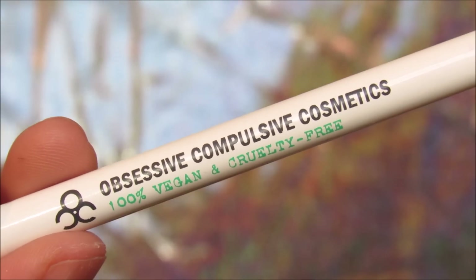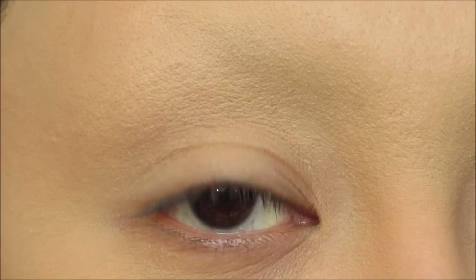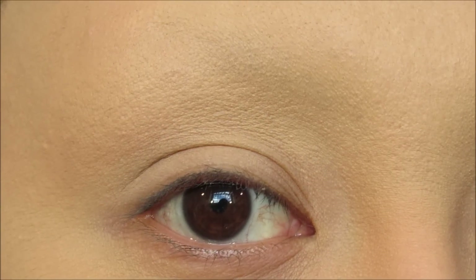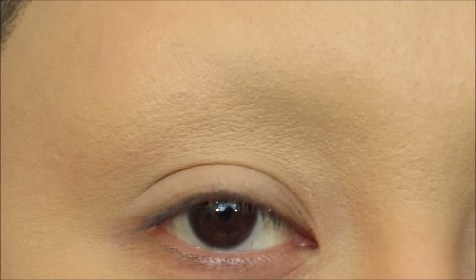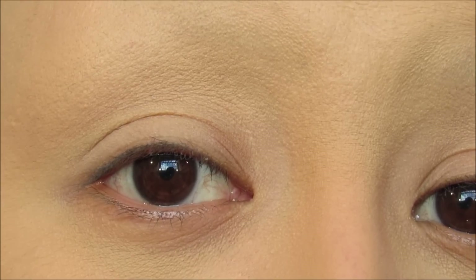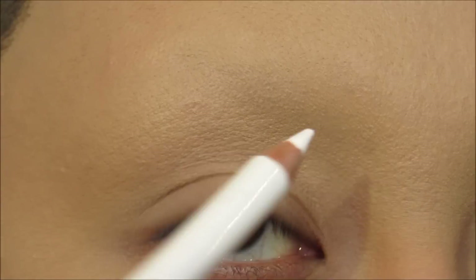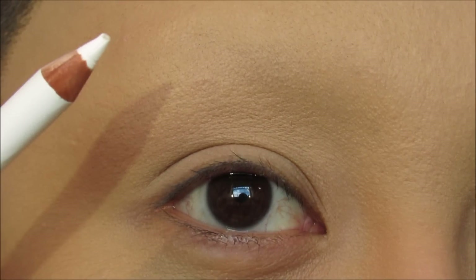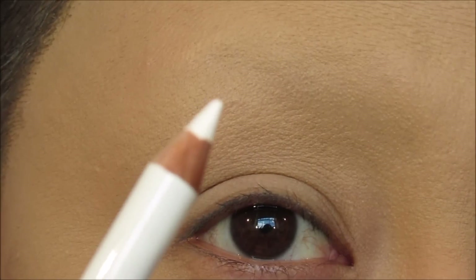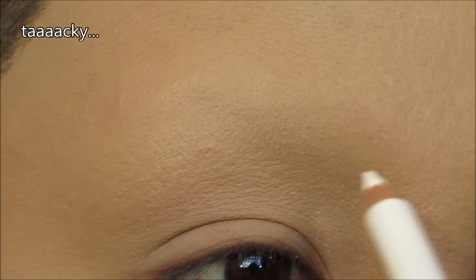The first thing I'm going to do is map out the eyebrow using OCC's lip pencil in Feathered. Today's eyebrow is going to be a graphic eyebrow — it's not going to be my typical realistic drawn-in eyebrows. If this eyebrow is just a little too bold for you, feel free to rock this with your natural brows. I prefer the lip pencil over the NYX white because this one is smaller, so your edge is more precise and it won't be as tacky.